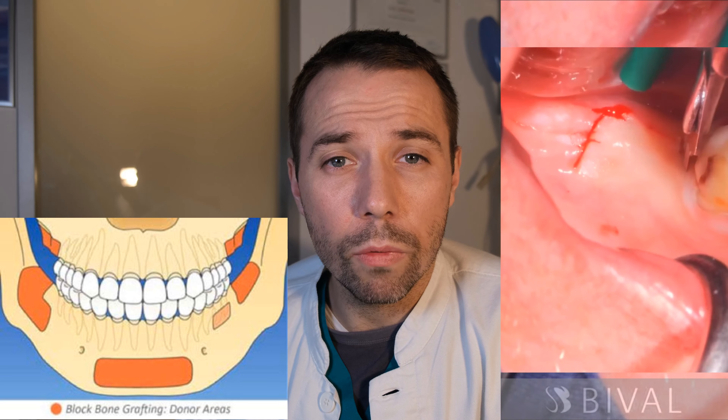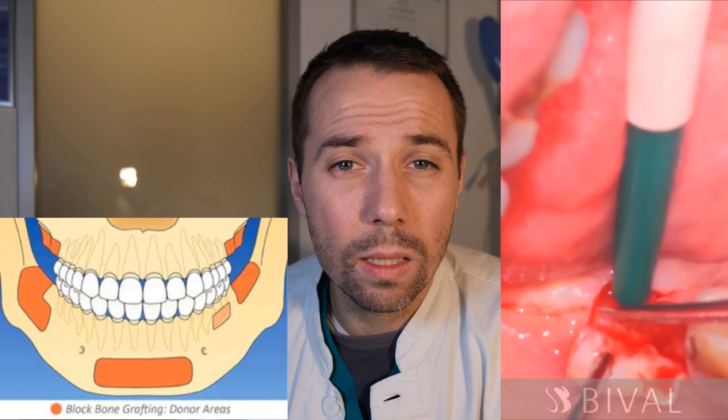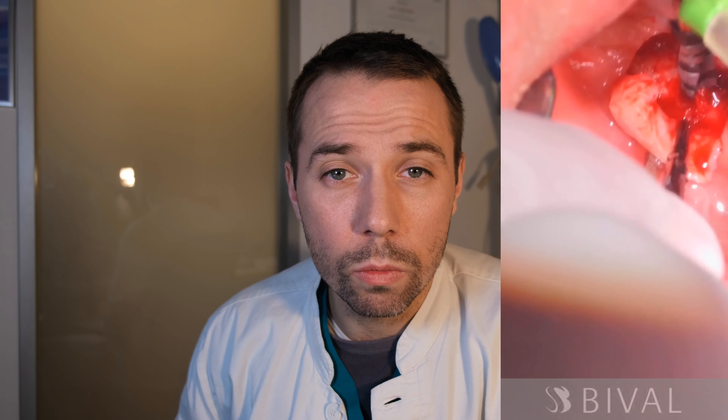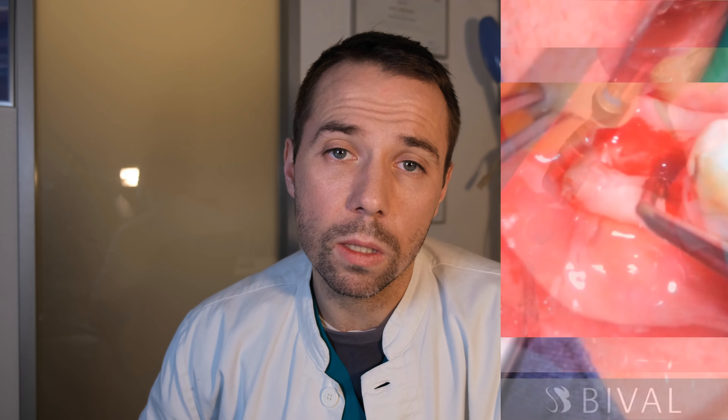The goal of the bone augmentation procedure is to regain the missing volume of lost bone so that an implant of the appropriate diameter and length can be placed in the area and be completely surrounded by bony tissue.